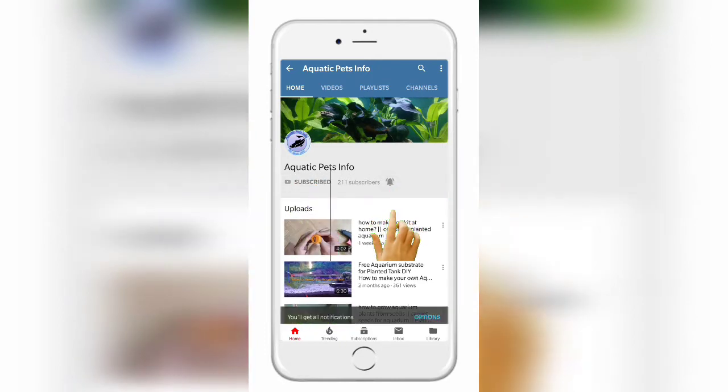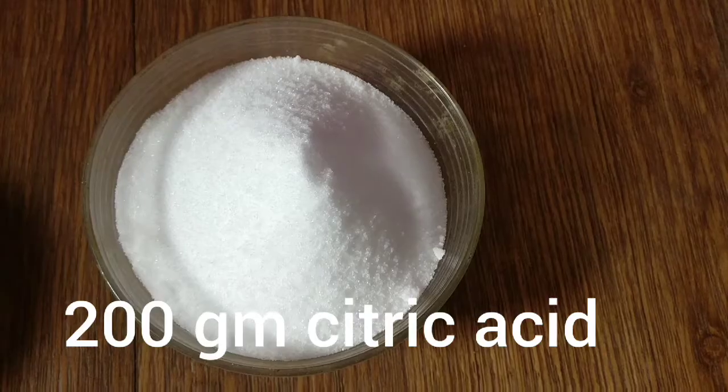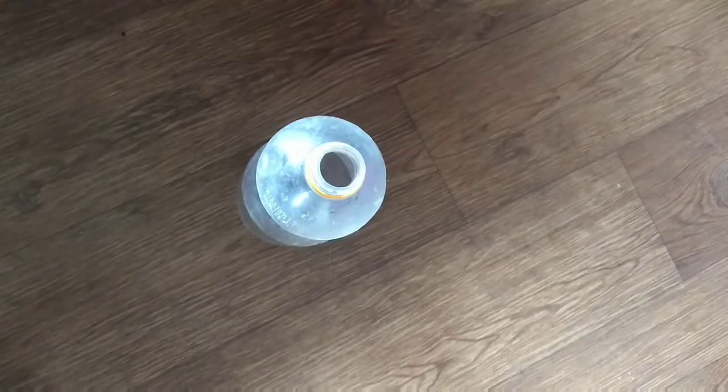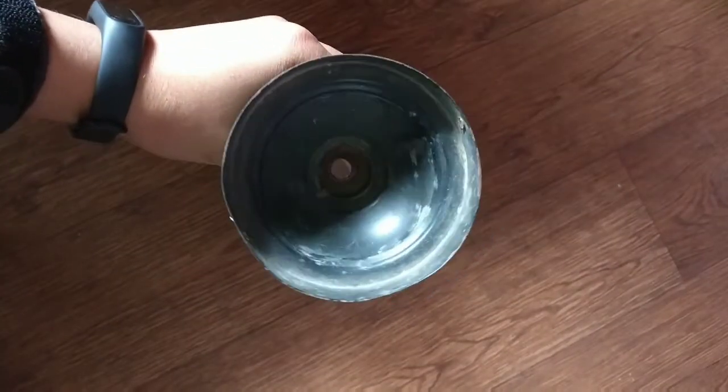Subscribe to my channel and press the bell icon to get the latest updates. You will need 200 grams of baking soda and citric acid. I am going to pour the citric acid into one bottle.